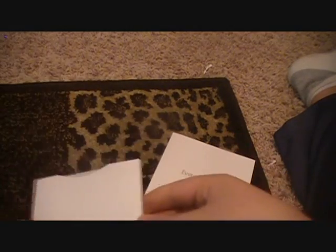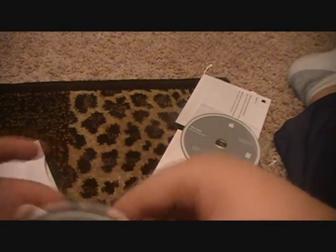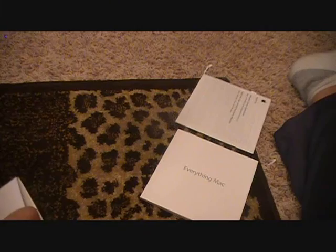Just slide this out of its little plastic holder. Right here — I'm not sure if this comes with Leopard or Snow Leopard, but I have a one-year warranty and a Mac OS X install DVD. I think this is coming with Snow Leopard. And here's the application install DVD. Oh, I almost forgot — your Apple stickers. Gotta love those.